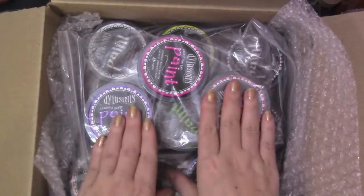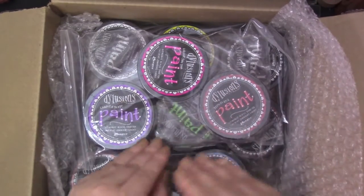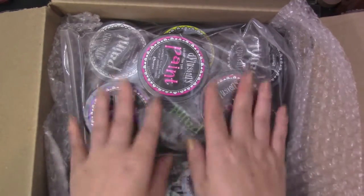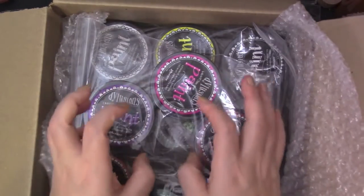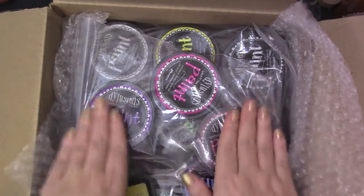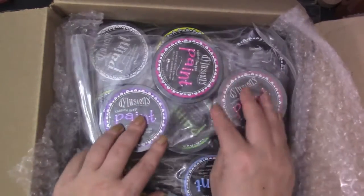I don't know if you've noticed, but I've been very obsessed with paints lately. I've been going through this collective phase again with paints and I've been interested in so many different paints — but these paints especially, because of their unique properties. We'll play around with these when I do the product focus, because this is going to be really fun.